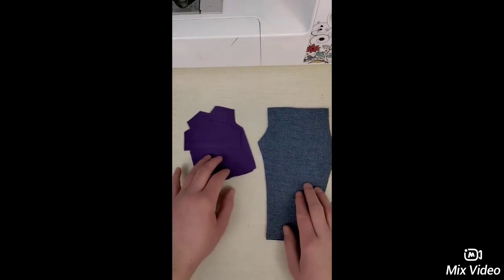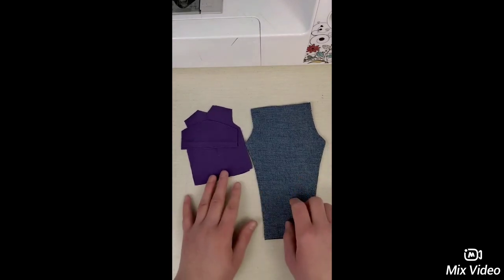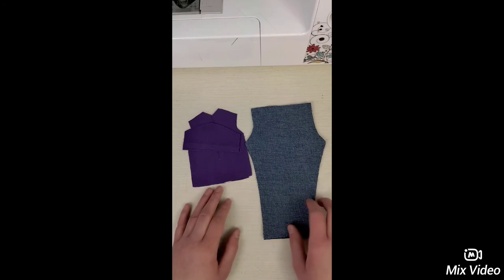Here are the two pieces that you end up with when you cut them. This is the pants and this is the shirt. We're going to be working on the pants first.